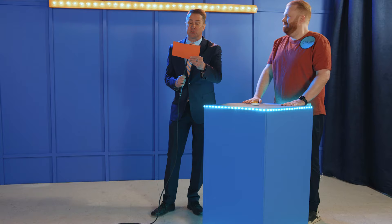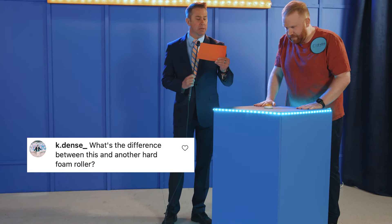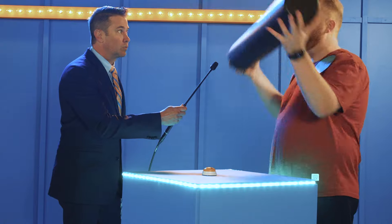I've got a great question for you posed to us from K-Dense. It says: what's the difference between this and another foam roller? I know the answer to that. First of all, foam rollers are just too big.